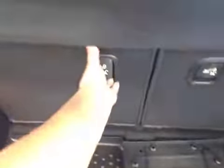These seats go down, super easy. Maximize all your space.